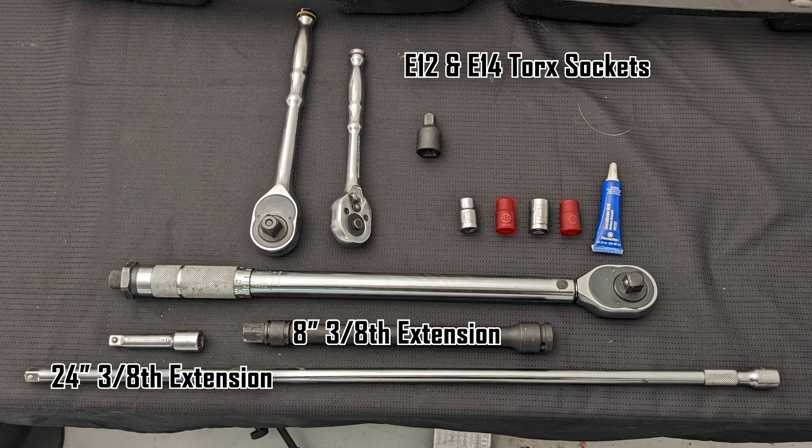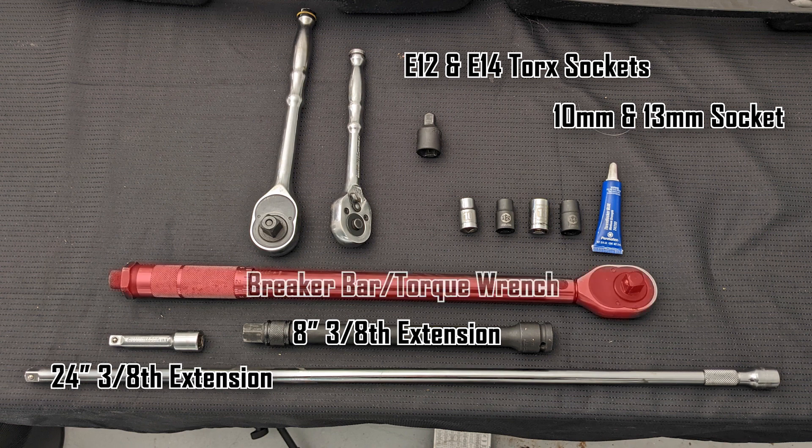I didn't have these so I had to order them. In theory you can use 12-point sockets, but given the high torque I would just recommend buying the torx sockets — they're pretty cheap. Additionally, you will need a 10 millimeter and 13 millimeter socket. Don't forget a half-inch to three-eighths converter if you need it, since long wrenches are usually in half-inch, not three-eighths. You'll need a breaker bar for the tough E14 bolts.